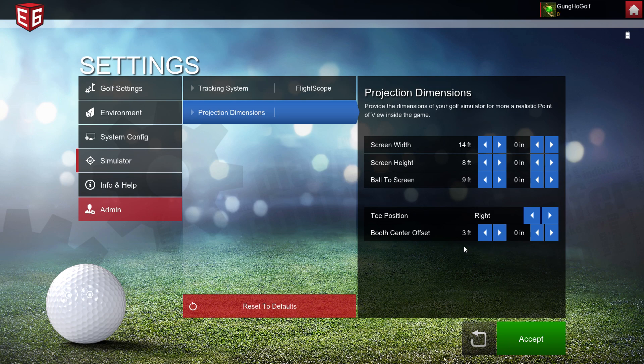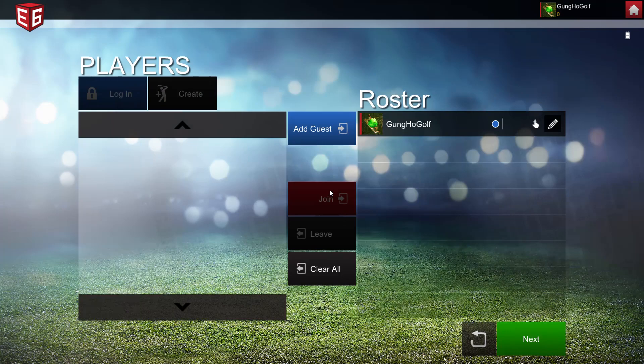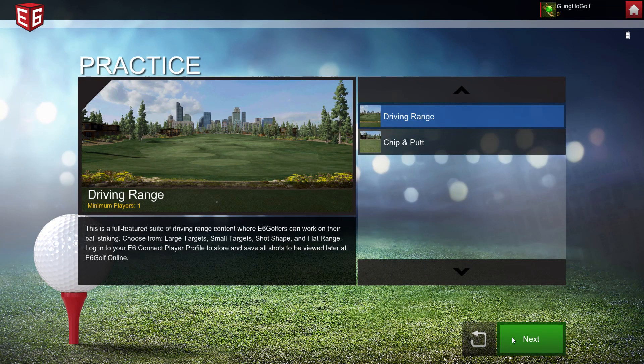I'm going to set it to three feet off-center so that you can see what it's going to look like on the range. Let's open up a practice range here.